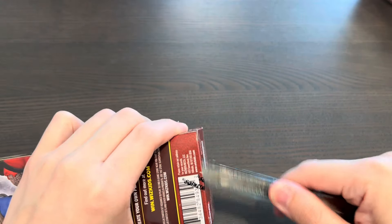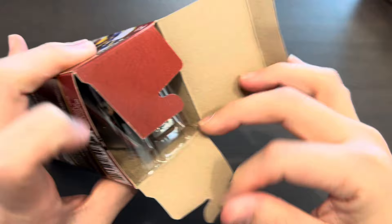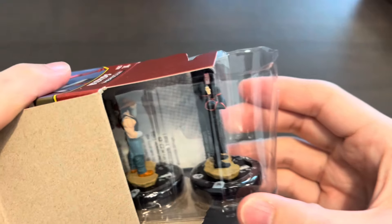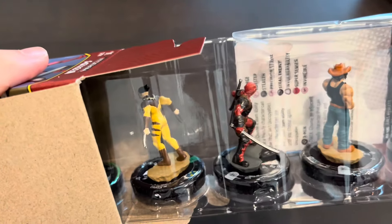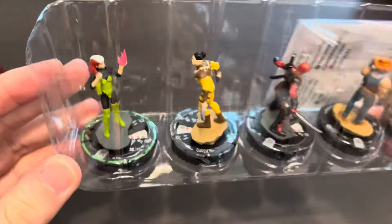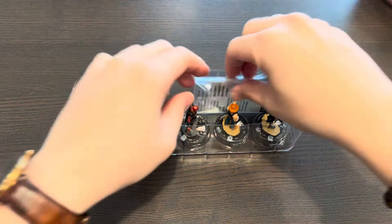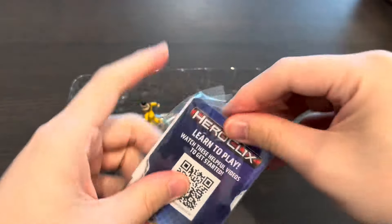Let's see what we're going to get. Looks like we got Jamie Madrox, our first Logan Wolverine, a Deadpool Robot, Darken — and wow, looks like we pulled our very first prime figure! It is the rare prime Rogue, and I can't wait to take a look at her character card to see what powers she has.